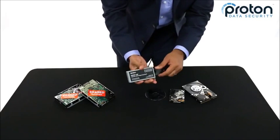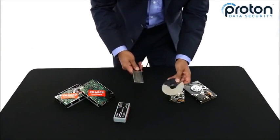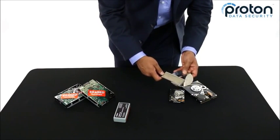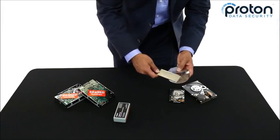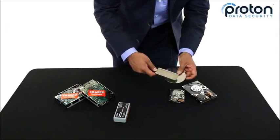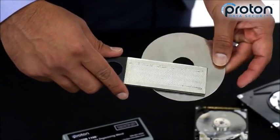You simply take the degaussing wand out of the protective shield, take the platter where all the data is held, and you're going to wipe maintaining contact with the disc from the middle to the perimeter just like this. This is demagnetizing the disc, totally sanitizing it and erasing the data that's recorded on there.